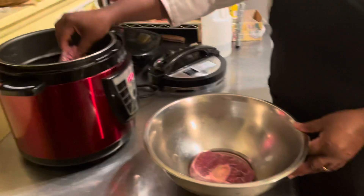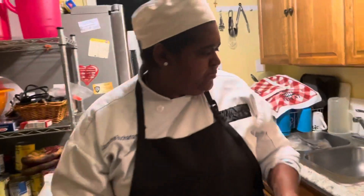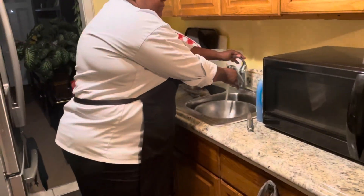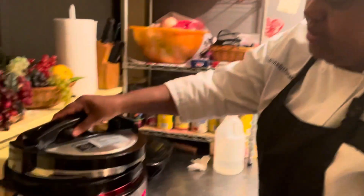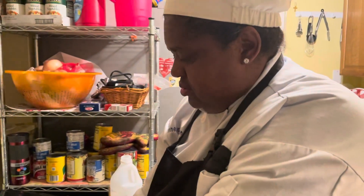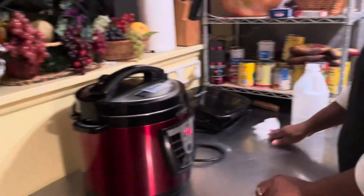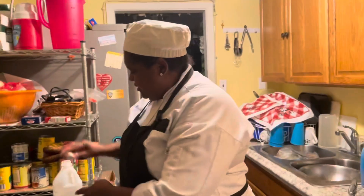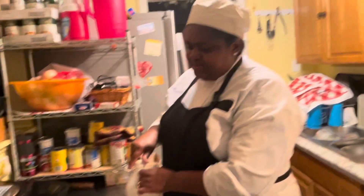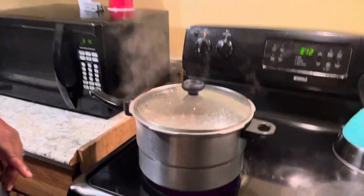And then I'm going to pressure it for around 30 minutes. Meanwhile, while my meat is going, I have my water ready here to put the food in.